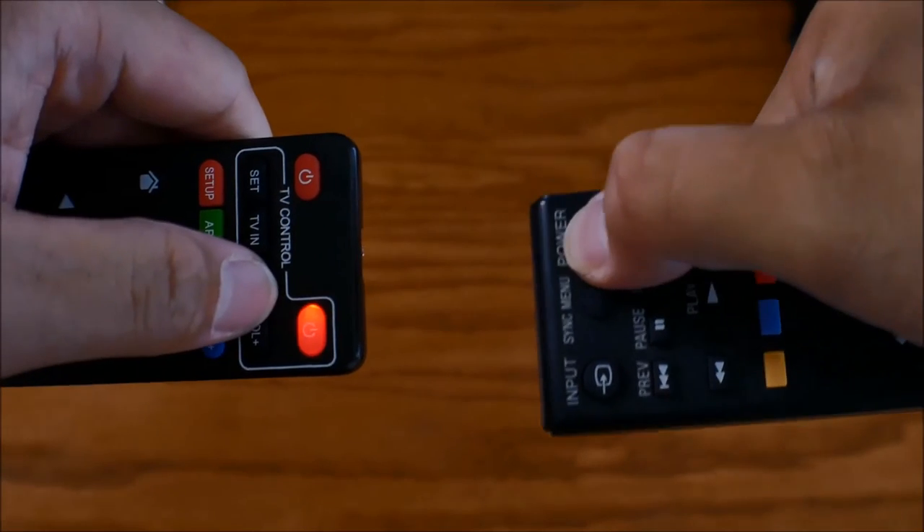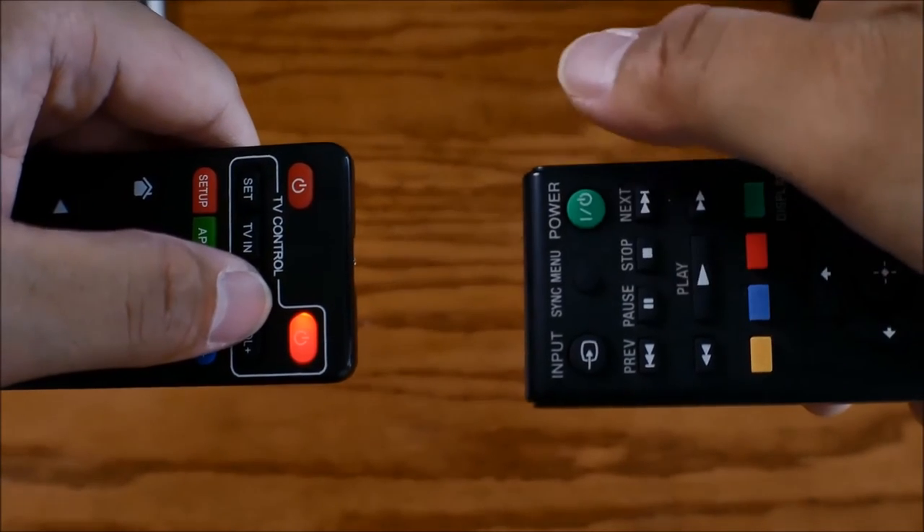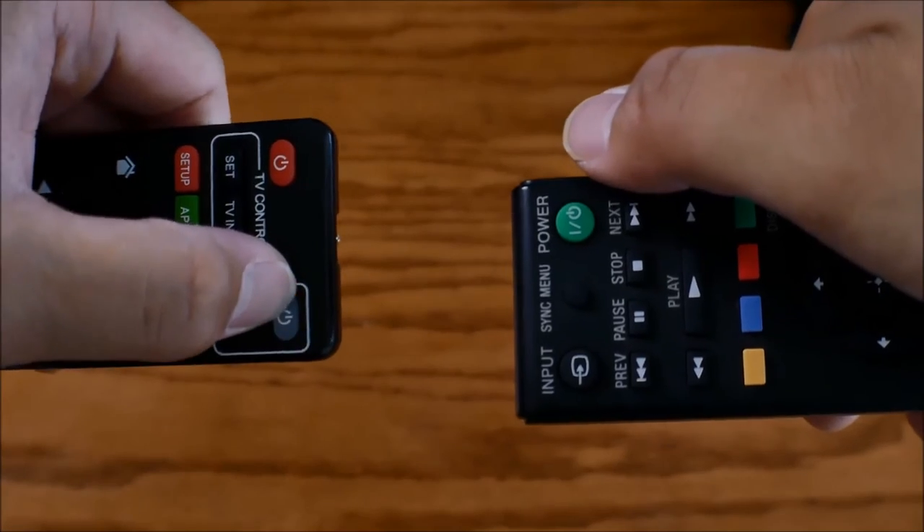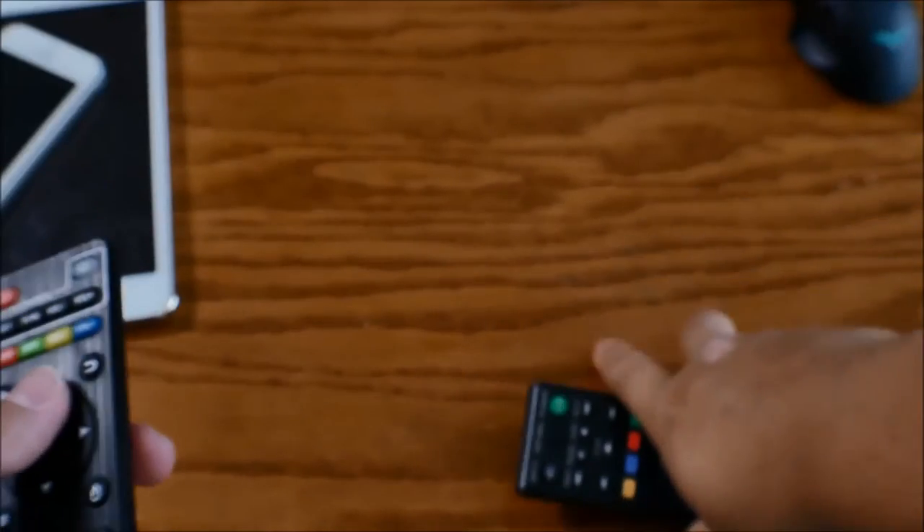Once you press that button, the light should blink three times and remain solid. Step four: press the power button once and it should start blinking. Press it one more time to confirm, and the light should now disappear.